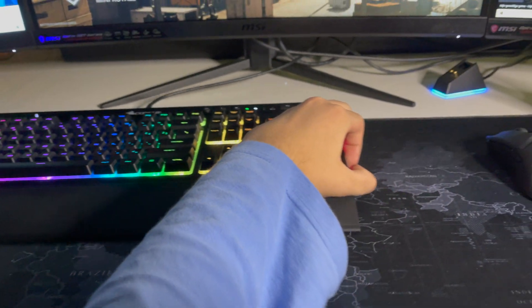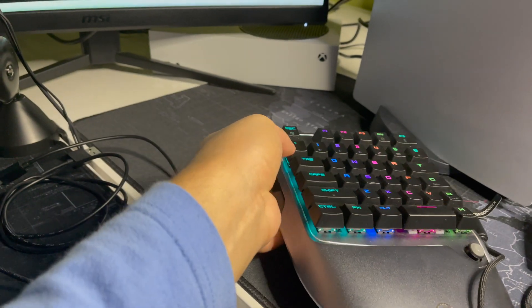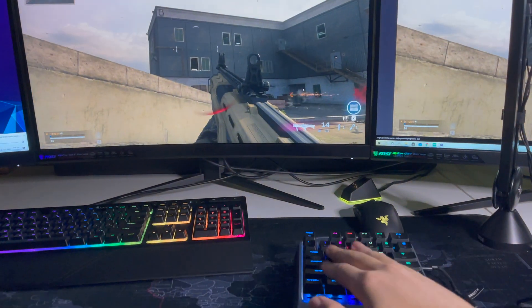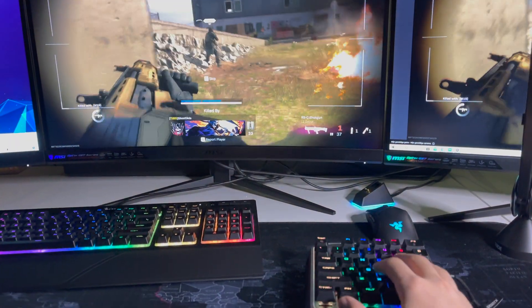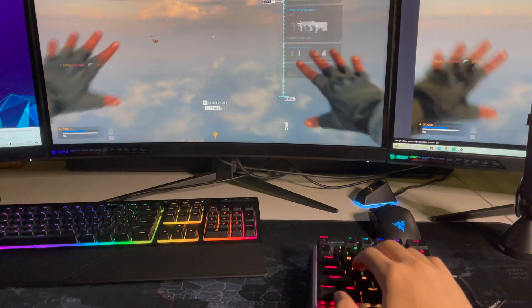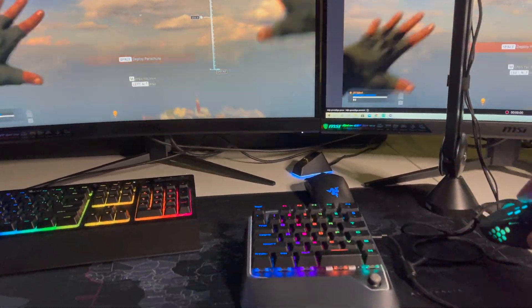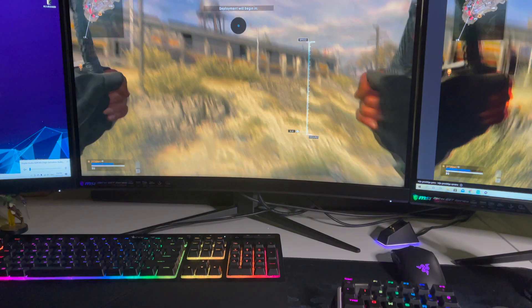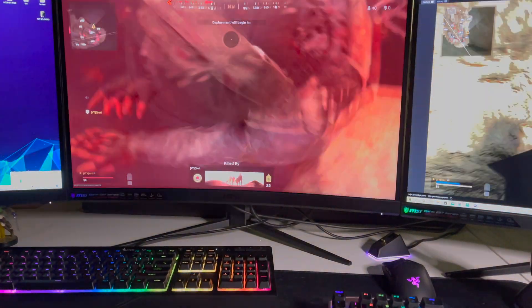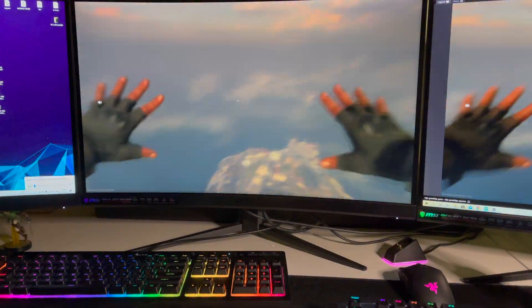Let me get my keyboard and mouse set up. As you can see, I can walk around in the game and also use the mouse to look around. The cables are a bit annoying, but as you can see it goes pretty fast — it's pretty impressive to be honest.